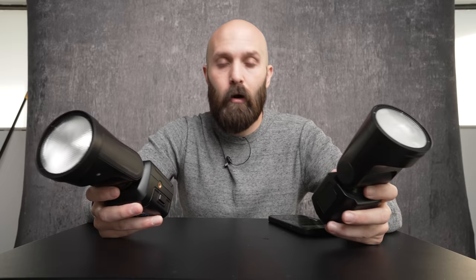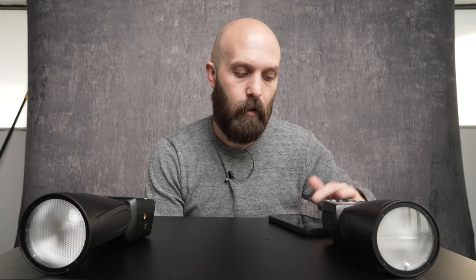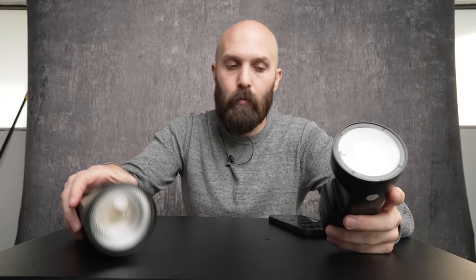After going over those differences, now we can talk about the tech specs. The V1 is 4 tenths of a stop brighter than the FJ80 — that's with both of them at their full output. I've tested that in a modifier and direct from the flash tube, and in both instances the V1 was 4 tenths of a stop brighter. Now, 4 tenths of a stop is not a crazy amount, but it is notable for two lights of almost identical size — in fact, the V1 being a little bit smaller.